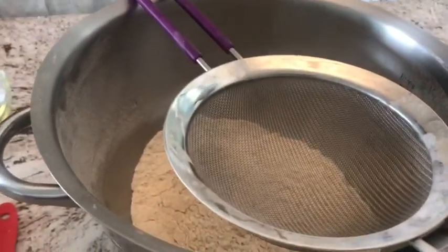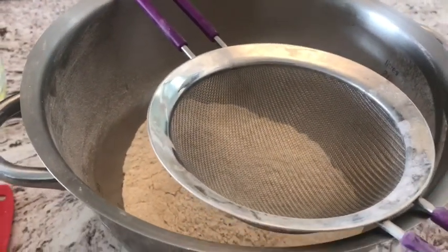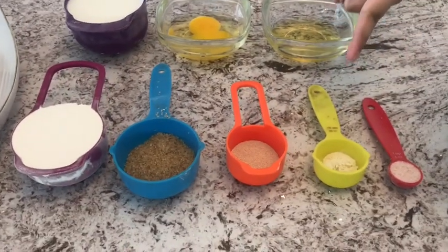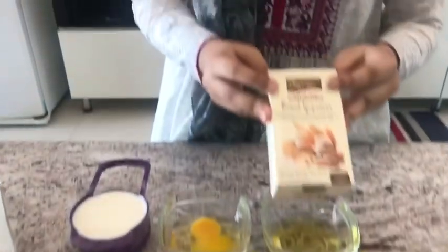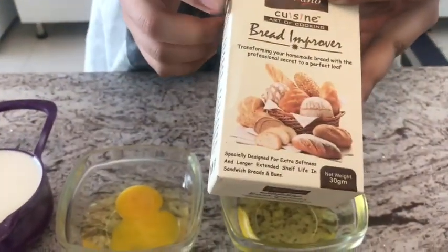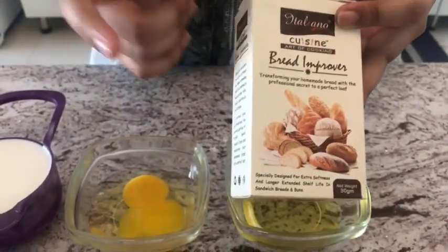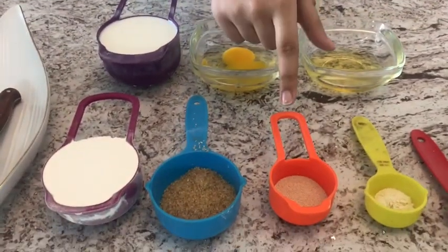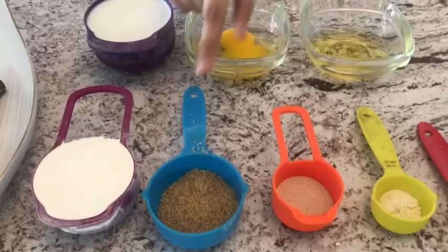For this we will be needing: two cups of whole wheat flour, half a cup of all-purpose flour, one teaspoon of salt, one teaspoon of Italian bread improver — this is completely optional, but I'm using it because we want our bread to be better — and two teaspoons of instant yeast.